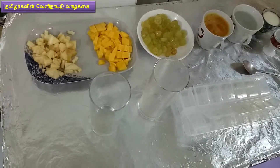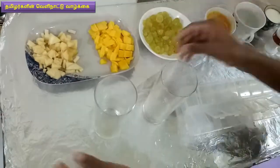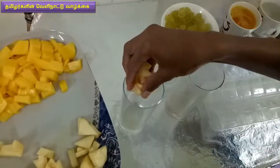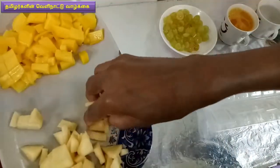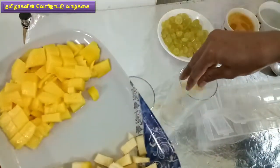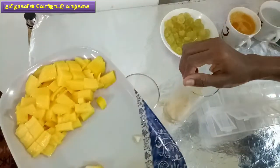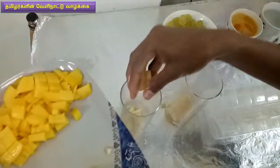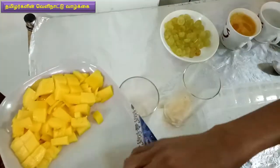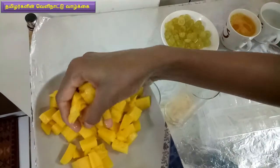Now we will add ice. We will add two glasses of water. I will add apple in the first place. If you have any fruits, you can put them in first. Next place is Mambalo.